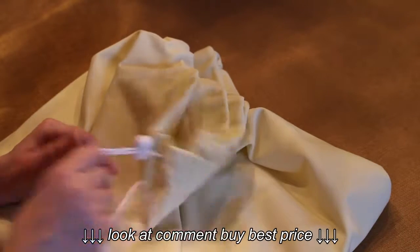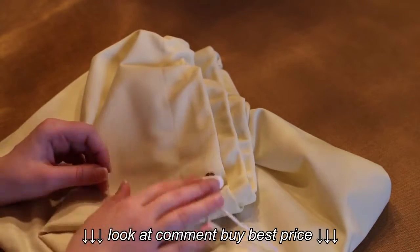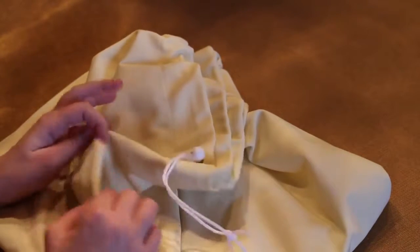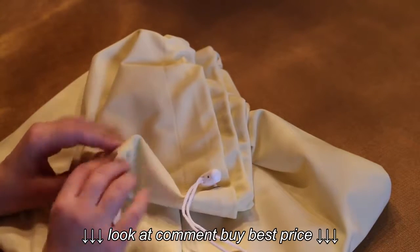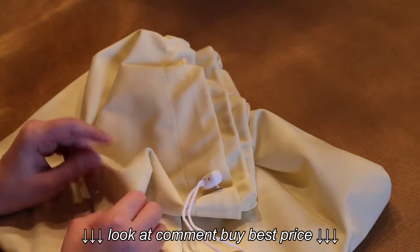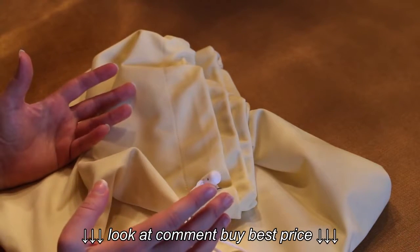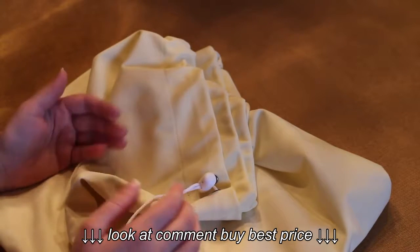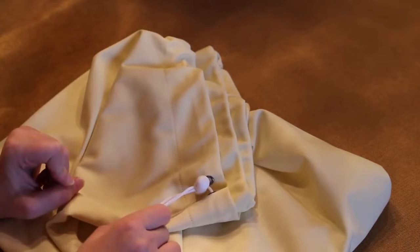They only come in the drawstring closure — they don't have an elastic closure. But out of the three, it is my favorite because it locks in the moisture just like the Planet Y's does — I don't feel any wetness or moisture on the outside. And the awesome thing is when I hang it upside down it doesn't drip, and I don't come back to a big puddle of water. So not only does it lock in the moisture, but it also doesn't retain water when washing. This one is definitely my favorite — I just wish they had more colors.